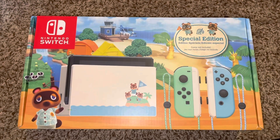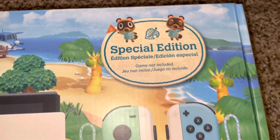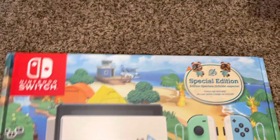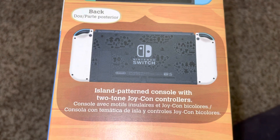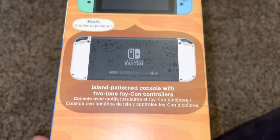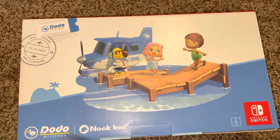Even the packaging, I really, really like it. Look at this. It's just so cute. Here is the side of the box, and here's the back. Island pattern console with two-tone Joy-Con controllers. I mean, even the back — look at this. I love it.